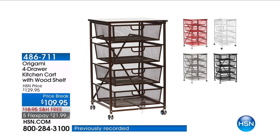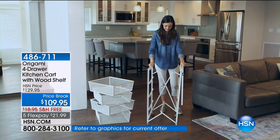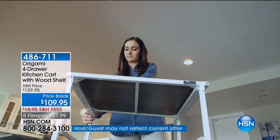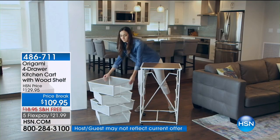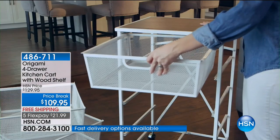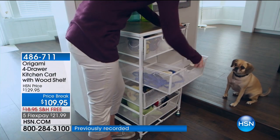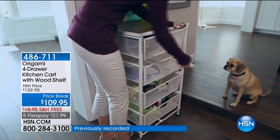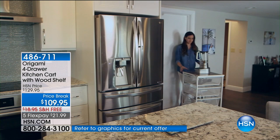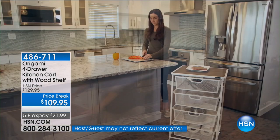This beautiful origami kitchen cart with four drawers is the largest drawer system we have and the most requested. Perhaps it's because there's really no assembly — it's very simple and easy. It's $109.95, an excellent price break. Free shipping, because normally shipping is expensive for this. Each of those drawers holds about 15 pounds. We have nearly a five-star perfect rating. We've knocked off $20 for you, and with the free shipping, you're saving more than $35.